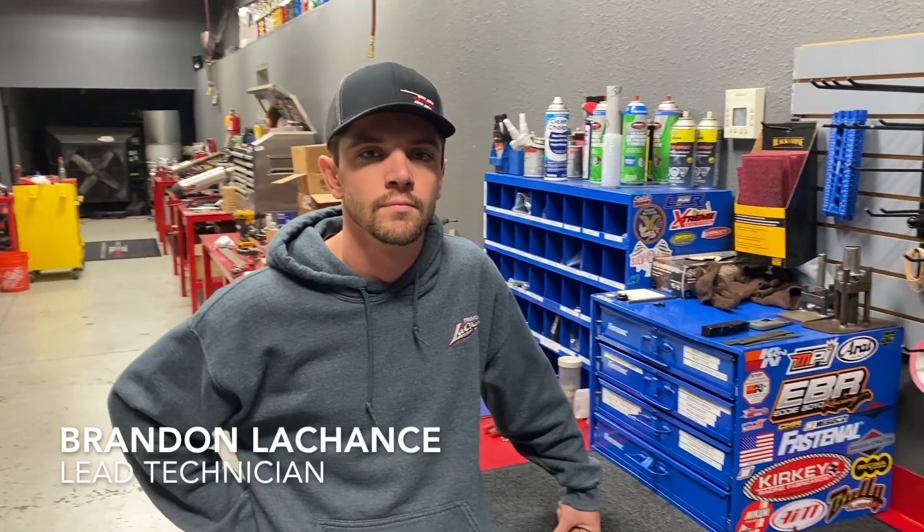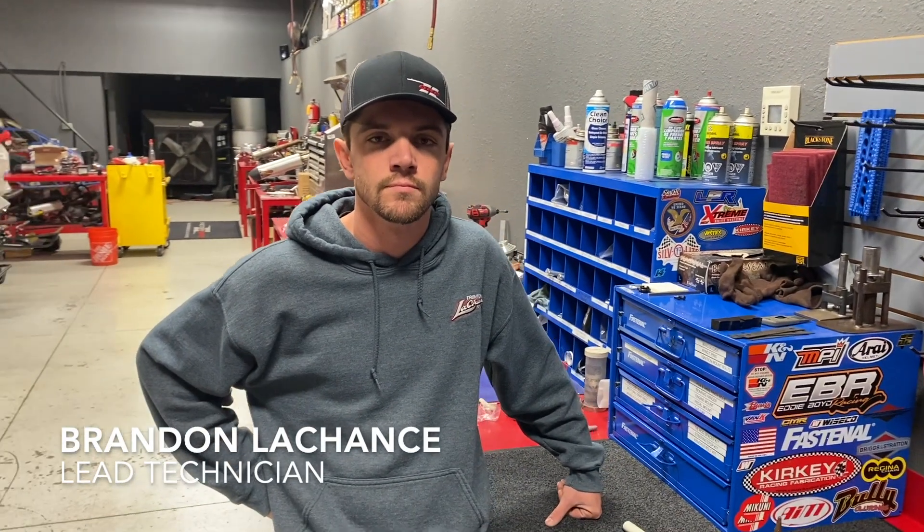Welcome back to step two of how to build a QRC Outlaw Cart. We're back with Brandon LaChance and we're ready to assemble the front end on our QRC Spitfire frame. Brandon, what are we working with here in this step?